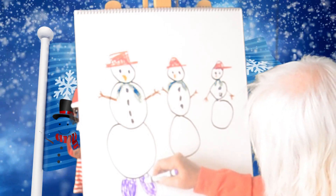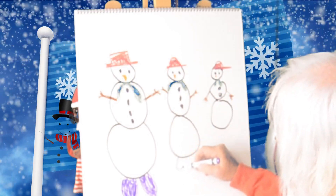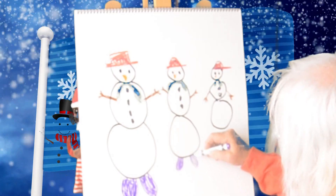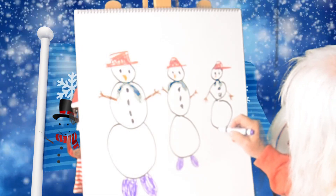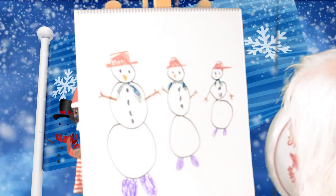And then on the medium one, we'll do shoes not quite so big. There we go. Now, small shoes on the little snow person. Alright, can you do that? Okay, there we go.